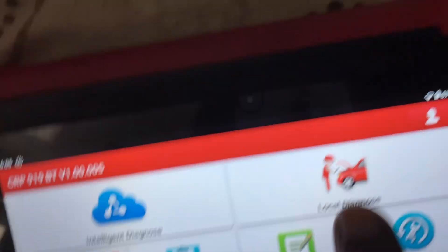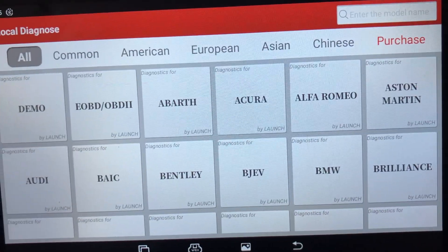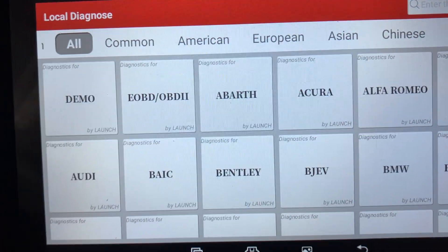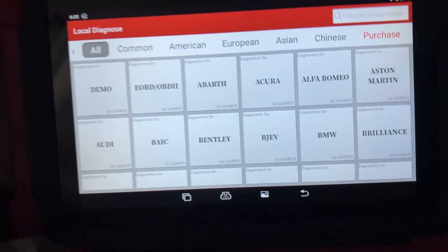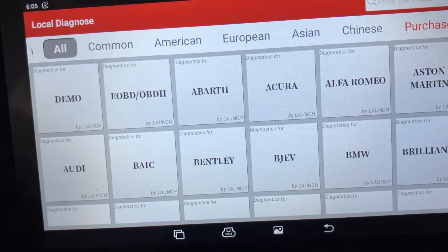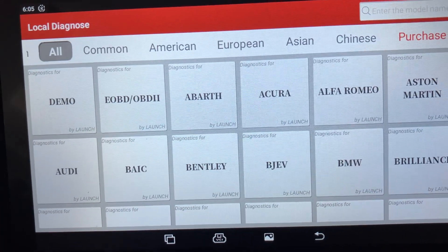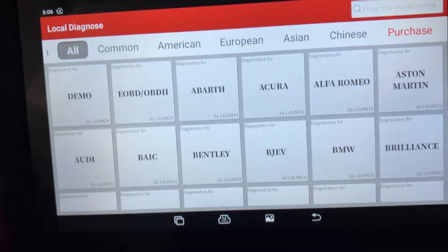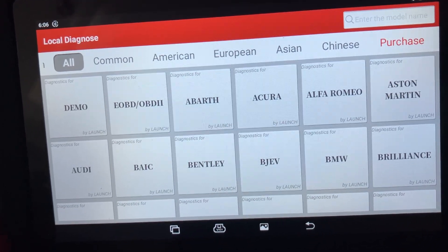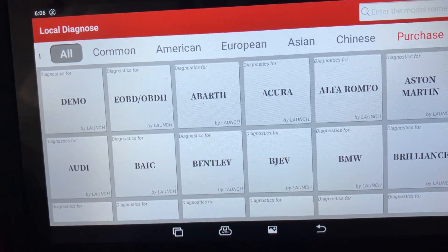These functions also exist within the vehicle-specific software. So for example, if you go on the local diagnostics and select a car — say Audi — within the Audi software functions, it will give you an option to do battery matching anyway. So that's just like a shortcut on the main screen. In this video I'm just going to go through a demo since I'm not connected to a car, to give an idea of how it all works and how to navigate around this system easily.